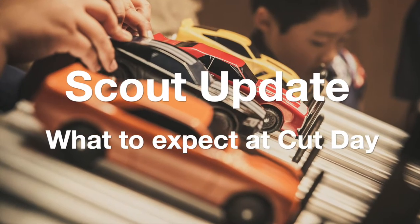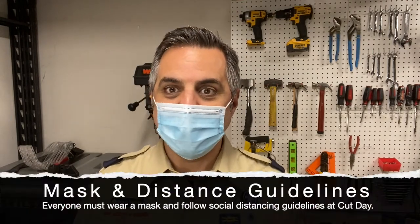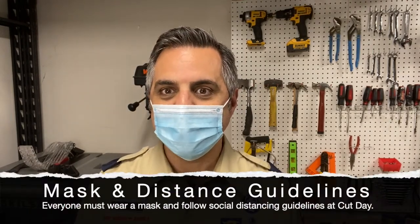Hey scouts, it's Den Leader Doug, coming back with another scout update. We're out here in the workshop and I'm wearing a mask today because we're going to show you what happens on cut day. The most important thing is that we're all wearing masks and following appropriate social distancing guidelines, so make sure when you come to cut day you bring your mask. All of the scout volunteers will be there wearing their masks as well.